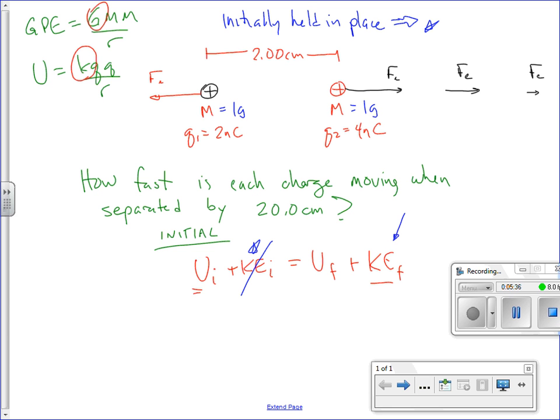We want to know something about the final kinetic energy. One trick here: the KE final is really KE1 final plus KE2 final — we have to use both of them, because there are two objects that moved. So: U initial equals U final plus KE1 final plus KE2 final.